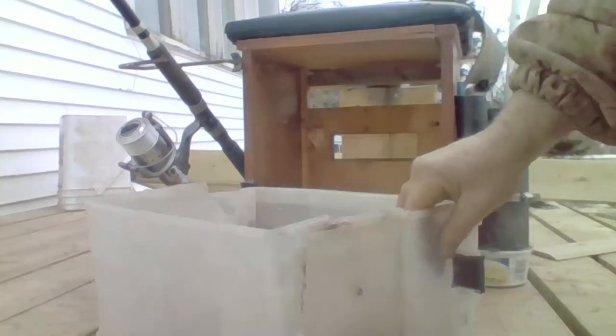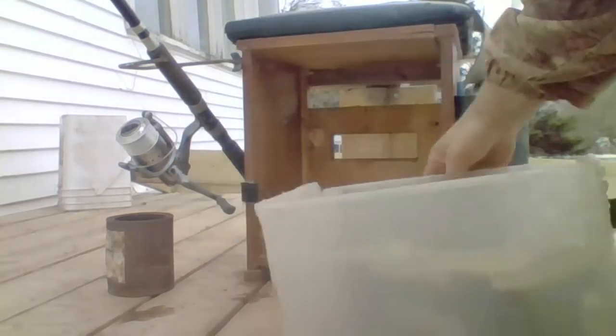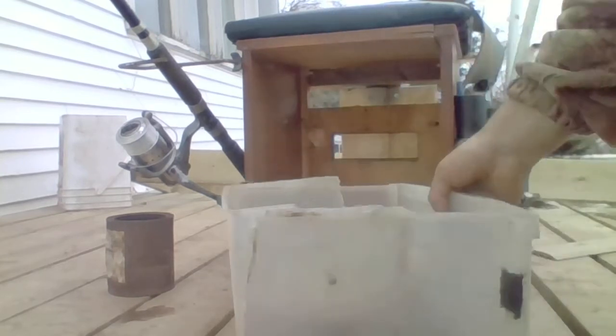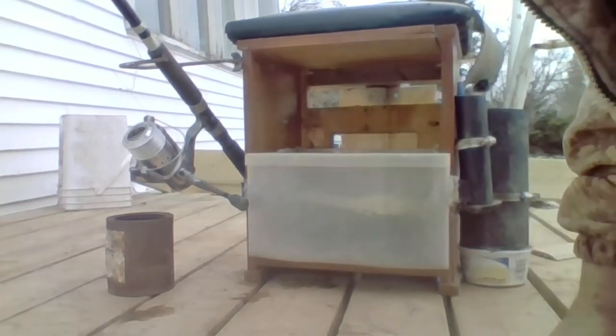Then I made this little thing here — you put velcro on it, hot glue it, or JB Weld (JB Weld is probably better). Then you put the velcro here and here and it sets in there and won't come out, see? So when you're carrying it, the drawer doesn't fall out.